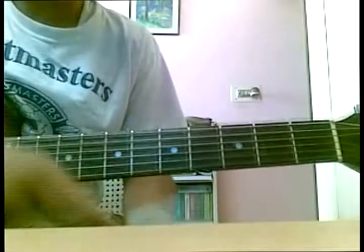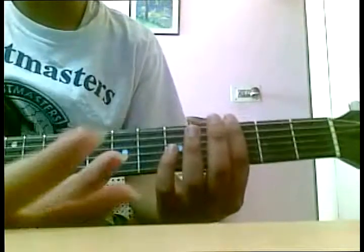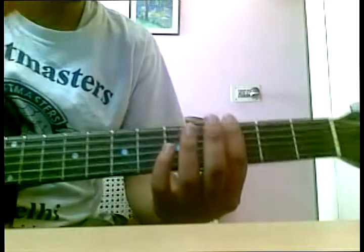First of all, what is a capo? Basically, a capo reduces the number of frets and increases your scale or pitch. I'll show you afterwards.